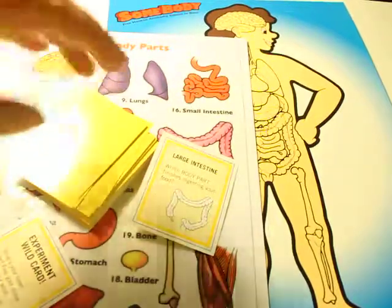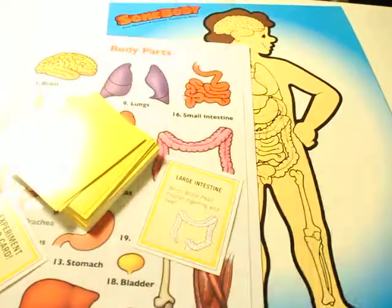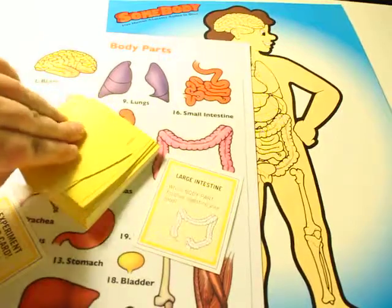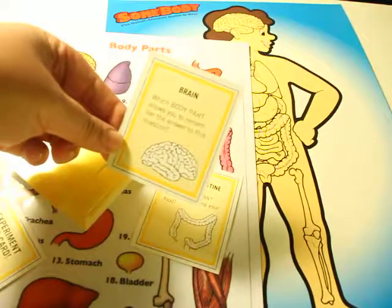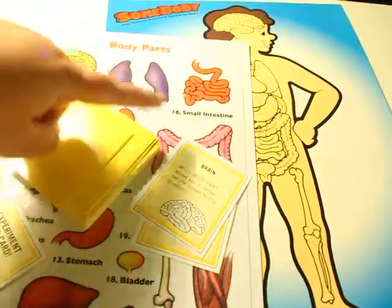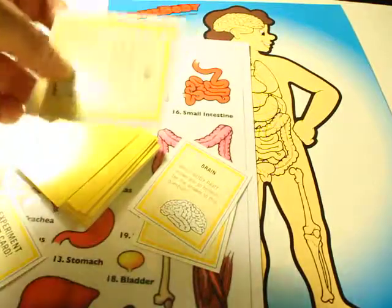The kids are just matching up the body parts, and as you can see here, they have the body parts — large intestines — and they have to match it up to what they remember. Now if you did do a unit study and your kids do know, then one child will read it: which body part allows you to remember the answer to this question? The kids see all their body parts and they actually have to think — oh, it's the brain. So it's more like a guessing game.